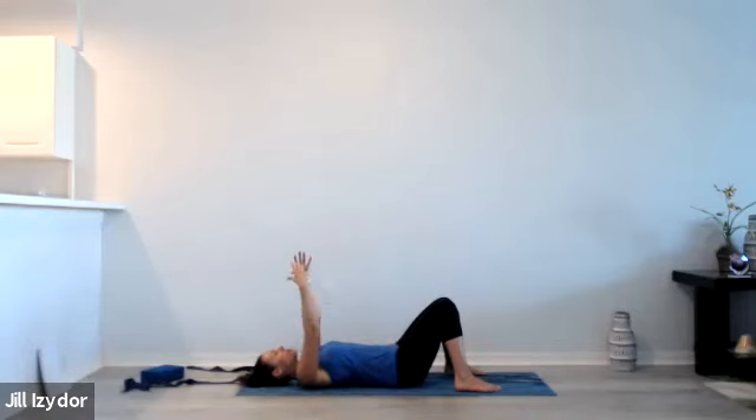On the next inhalation, reach the arms up towards the ceiling, keeping the arms and hands about shoulder width distance apart, then lifting the shoulders and shoulder blades ever so slightly — tops of the shoulder blades up off of the mat. Then the next time you exhale, plug the shoulders and shoulder blades back down onto the mat. Small range of motion — lifting up and then setting back down, plugging in on the exhalation, getting that movement through the shoulders and through the chest.